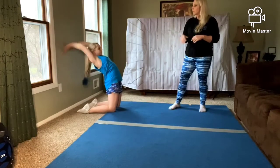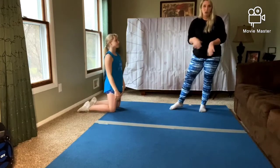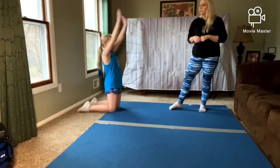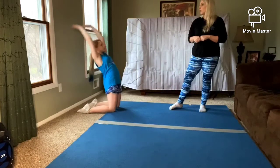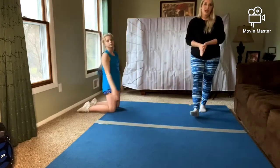So with your chin tucked in, we're just going to do like a half bridge to the wall and come back up. This just gets us used to going back. We're going to do this about eight times. Julia's going to show you two more times.